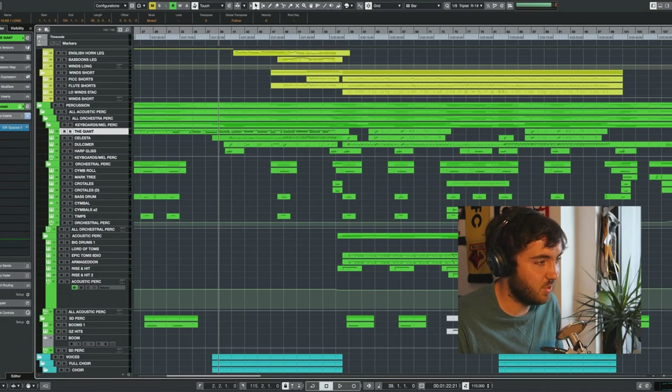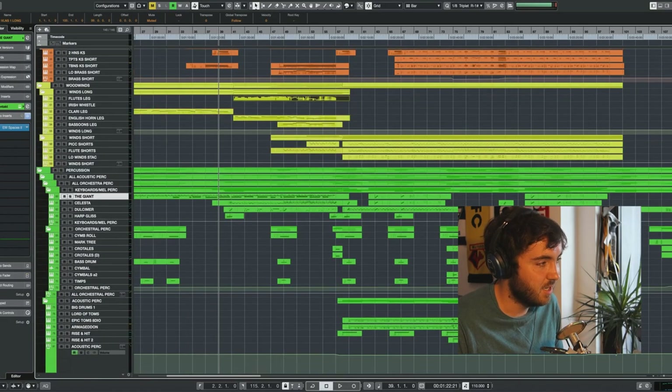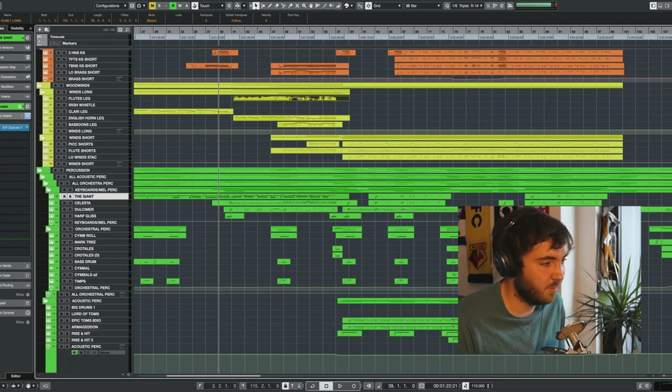This melody is carried over towards the ostinato later, which is already starting here. It starts with synth and celesta, and later on it's added in the flute and piccolo shorts as well, and even in the dulcimer. So the ostinato that we hear here in the strings later on is already starting here, and I'll get into the notes of it later.